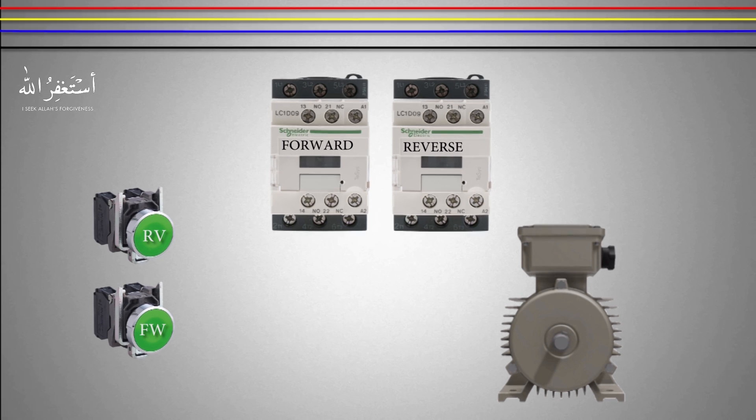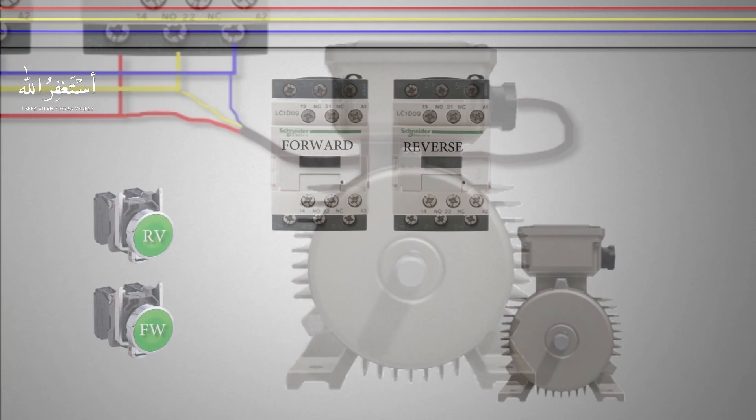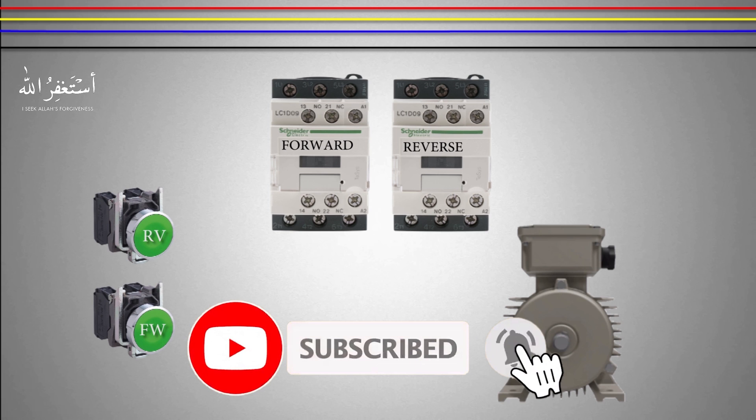Welcome to another tutorial video. In this video we are going to learn how to run a three-phase motor in reverse and forward directions. Before starting, I would like you to please subscribe to my channel and press the bell icon to get notified for more upcoming tutorials.